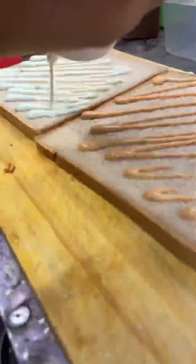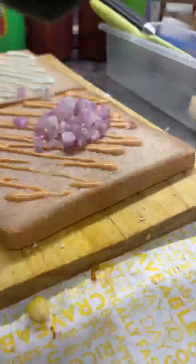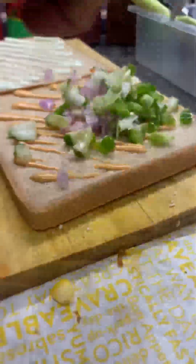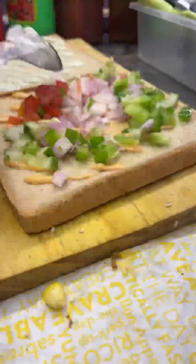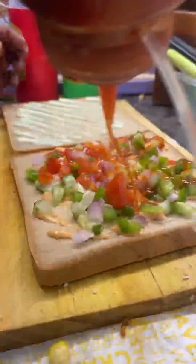This is our veg mixed sandwich, in which you have seen onion, tomatoes, wheat, cucumber and all these things. I have used this sandwich recently, I tried this sandwich and I wanted to share it with you friends.